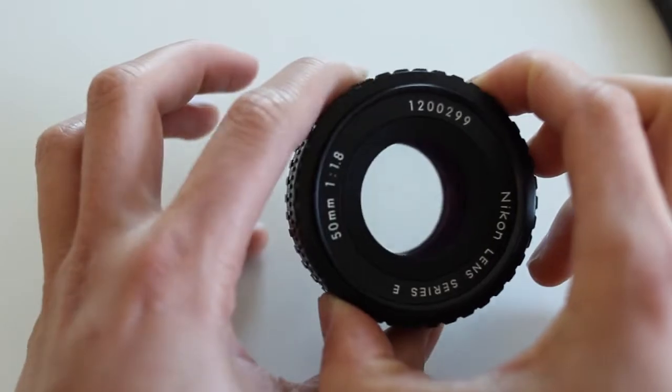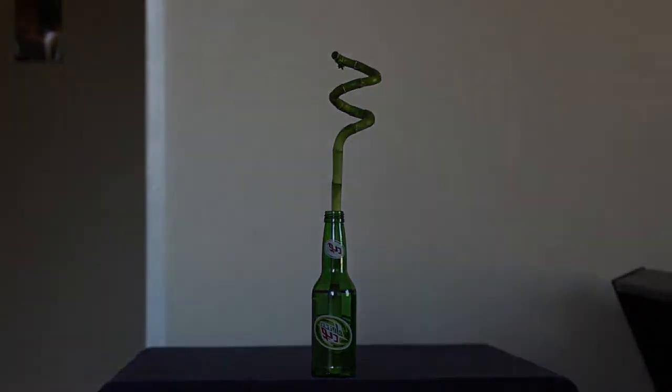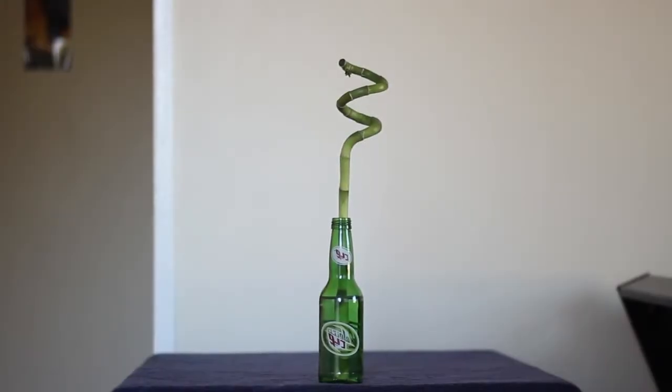And there you have it — smooth aperture control. And just as a comparison, here's the Canon 50mm 1.8.